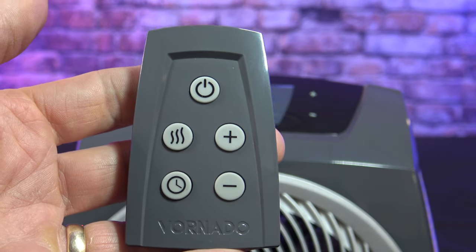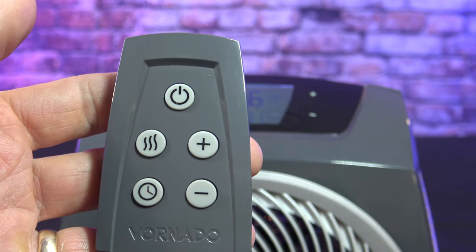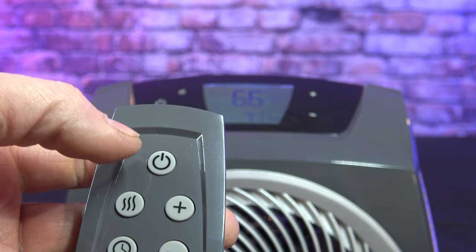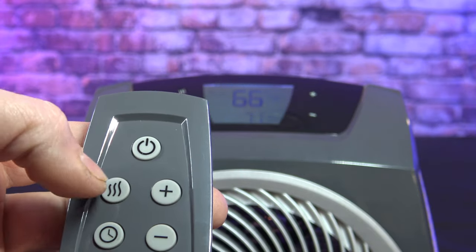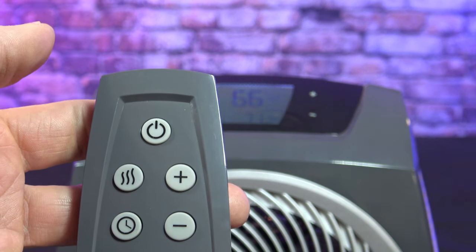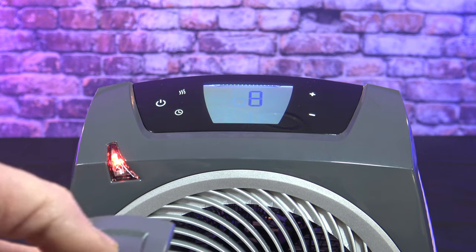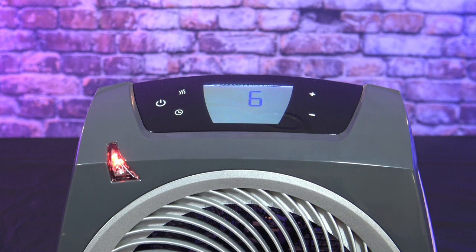Here's the remote control — it's a good size so you shouldn't lose it, and it has all the same buttons as on top of the heater: power, mode, timer, and plus or minus. You just don't have a digital display on the remote. So if your room's getting too hot and you're watching a movie and don't want to get up, just hit the power button on the remote, it'll go through a cool-down cycle and shut off.